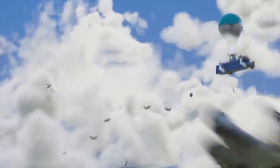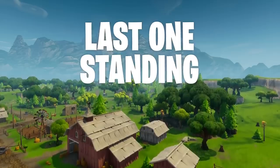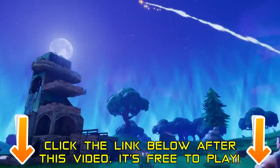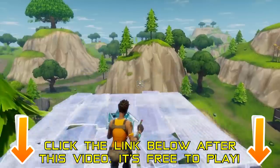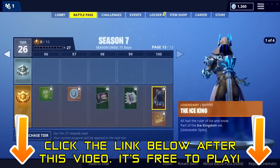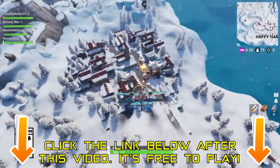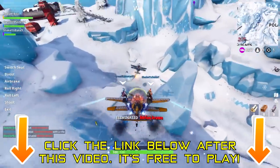100 players drop out of the battle bus onto an island, collect materials and weapons, and the last one standing wins. You can play in solos or with your friends in duos and squads. The environment is completely destructible and you can build using the materials you gather. Fortnite is constantly adding new characters and content to the game, and in the latest season, Season 7, the Stormwing is the awesome new aerial vehicle in Battle Royale.